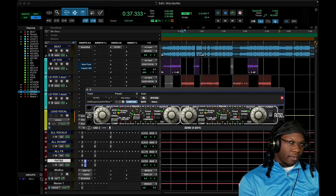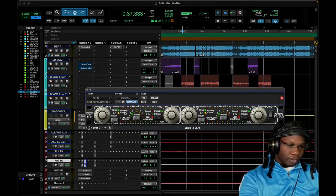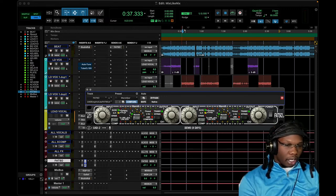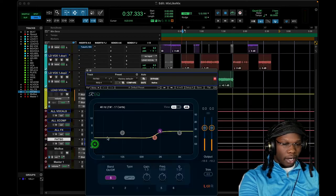I like to just use one Fatso and send varying amounts into it — it's like using a mix bus compressor but getting all the benefits without the side effects, because I get to keep all my transients while still getting the punch and openness of the compression. The tracking setting — when the light is green and yellow — gives a tracking-type setting that's pretty good for vocals.